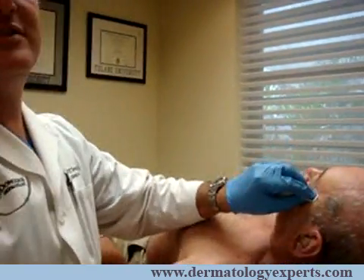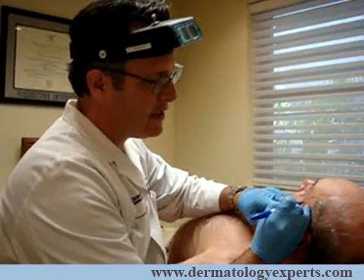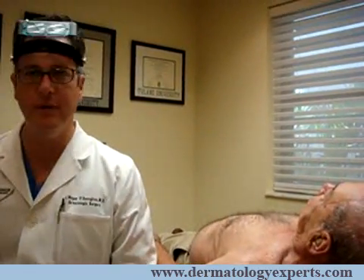The first thing I'll do is cleanse the area with a little alcohol pad. I'll localize the area with a little gentian violet pen — a blue pen — just to mark the area and locate it for when I take a photo. That way I know exactly where that lesion is.